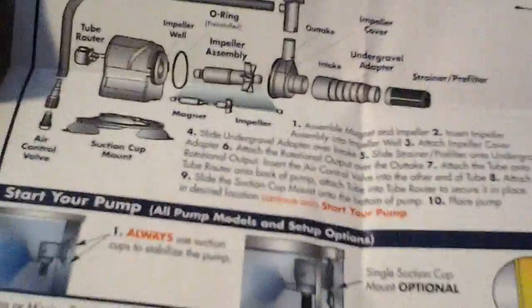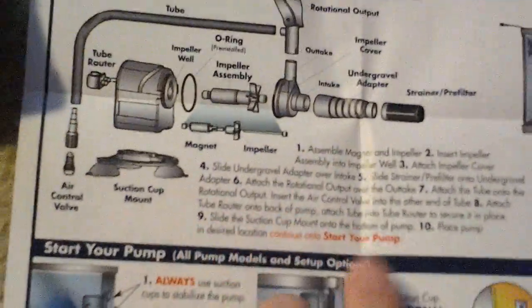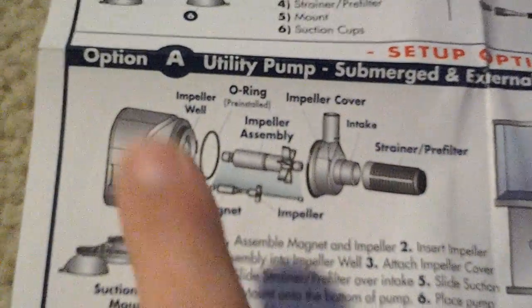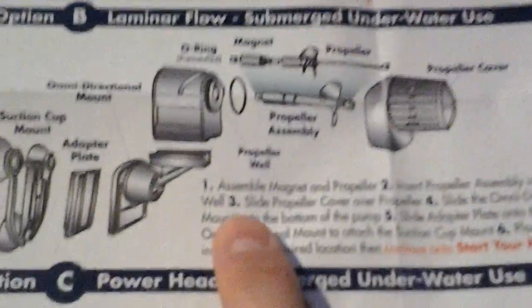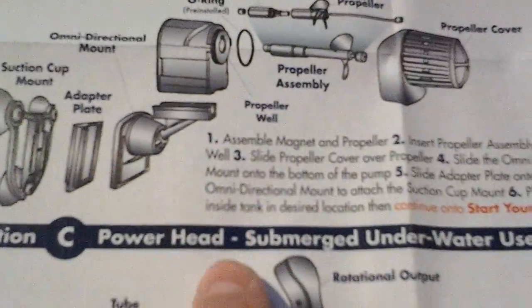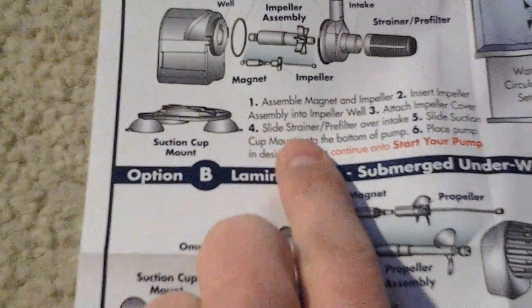I'm not sure what the power consumption would be — it's on the English side. I'm probably going to use it in circulation pump form first. If it's too powerful at 1,300 gallons per hour, then I'll go to powerhead form, which is only 295 gallons per hour. The other one has a max head height of 3 feet, so big difference.